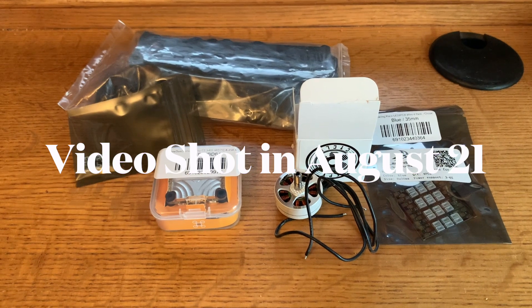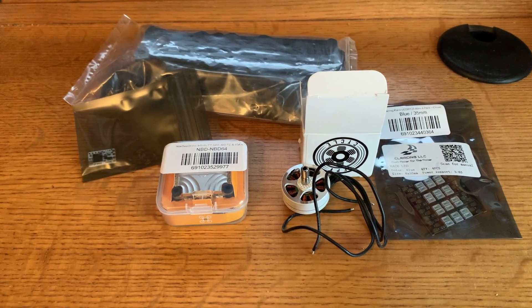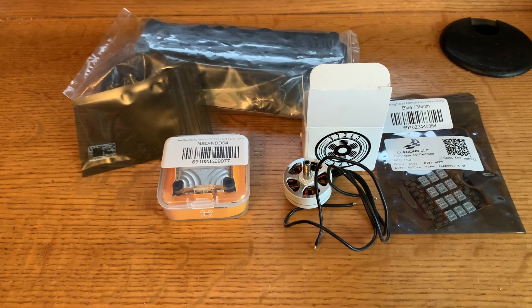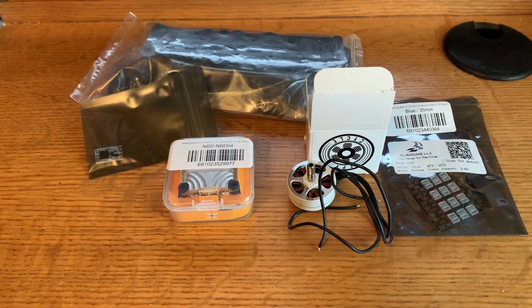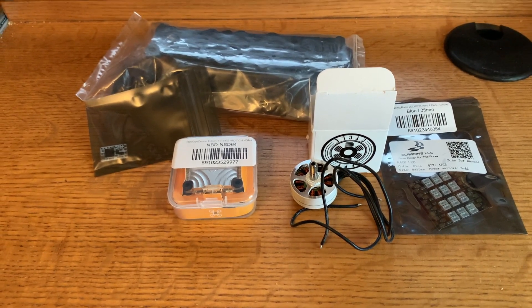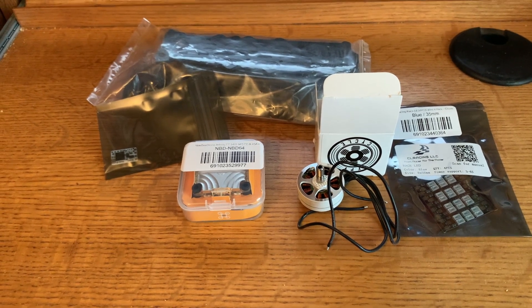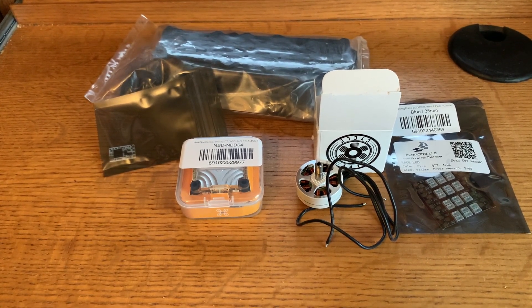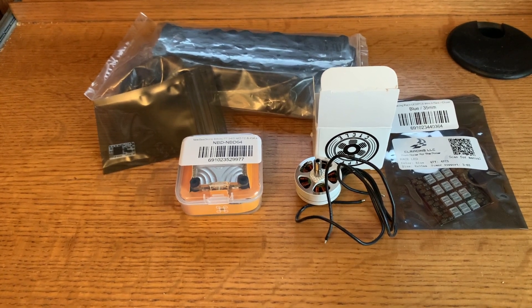SLOG FPV. This is another one of my abbreviated builds with a review. You may ask, SLOG, you should fly more and build less? And yes, you would have a good argument. I think over the past couple of years, bind and fly freestyle quads have come a long way, especially from some of the more major manufacturers like FRC and iFlight and so on. There's quite a numerous list of good flying quads that are a great value.